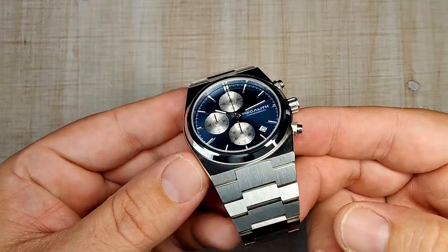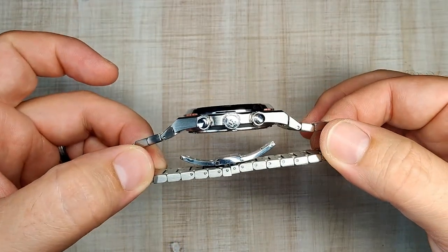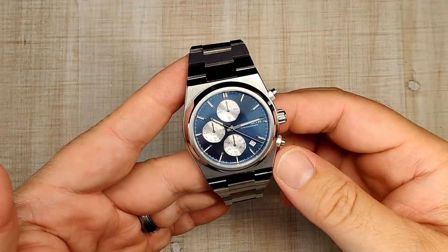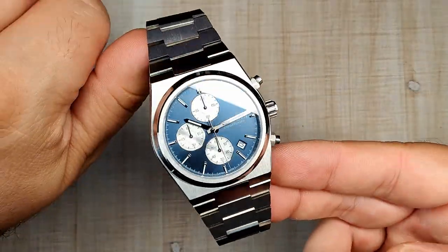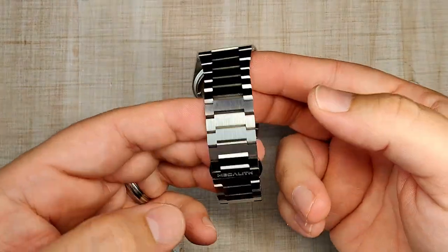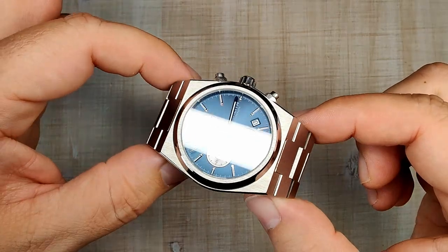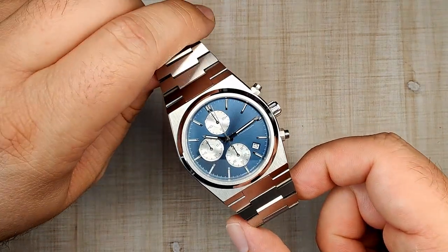That's the Megalith Chronograph Model 8388. For $66, it's pretty nicely done — they kind of nailed the case shape, the bracelet is pretty good aside from being a little sharp, and the movement is useful, accurate, with three years of battery life. The only real deal-breaker is the lume — if you need good lume, pass on this. Otherwise it's a great watch. If you're interested, check the affiliate link in the description. This watch actually makes me want the 35mm version of the watch it's homaging. Thanks for watching, see you in the next one!